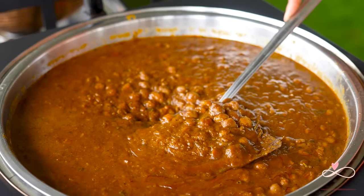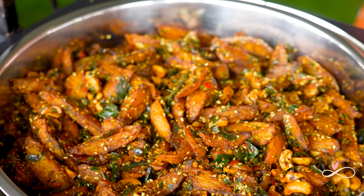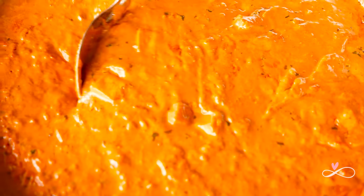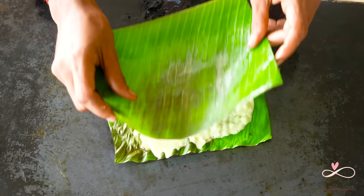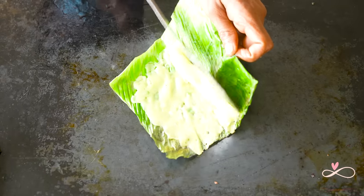We then move up north for some Punjabi Chole, Aloo Rajwadi, and my favourite Paneer Butter Masala. This we see is Panki — it's the first time that I tried this dish. Panki with Amchur Mirchi and I loved it.